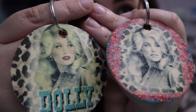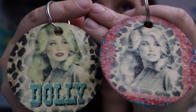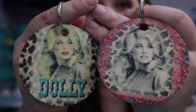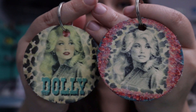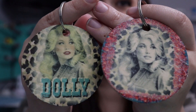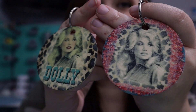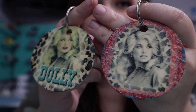Look how good these turned out! For the wood not being white and just sublimating directly on there, I think the colors came out really well. These would make really cool gifts, or if you're offering personalized or customized keychains or ornaments, these would make a great addition to your inventory. I love a craft I can start and finish in one day — I was really excited to try this and I'm so glad I did. Especially with the holidays coming up, this is such an easy and quick craft where you can make a ton of personalized gifts and I just think that's awesome.